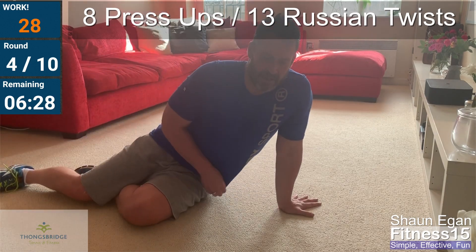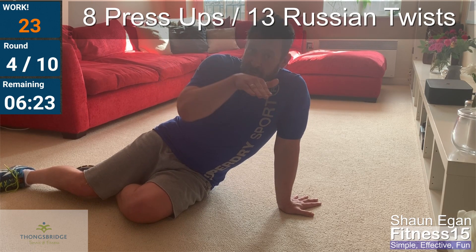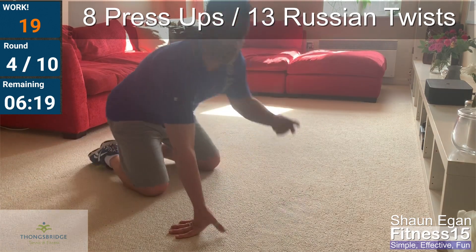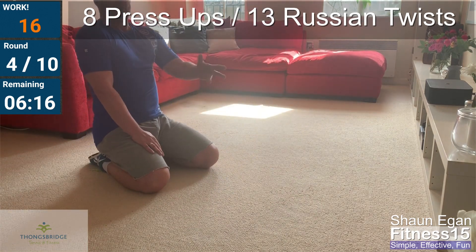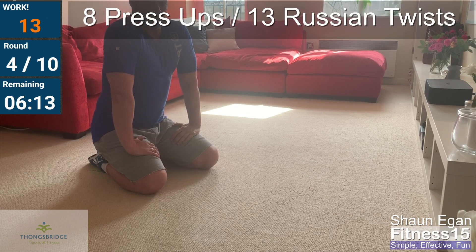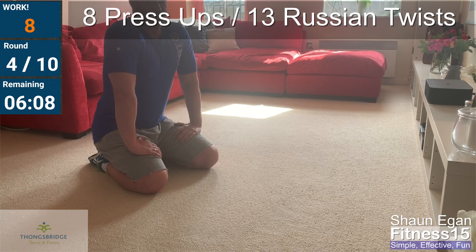Good work. Twenty-five seconds recovery. We're doing more reps each round — it should be getting harder because you're accumulating fatigue from the previous minutes. Get it right this time: nine press-ups and fourteen twists.